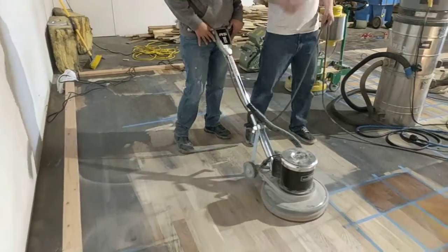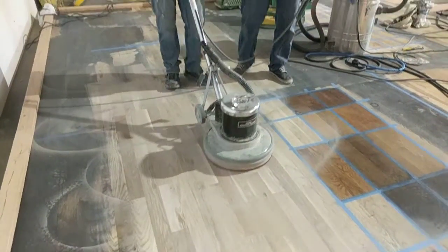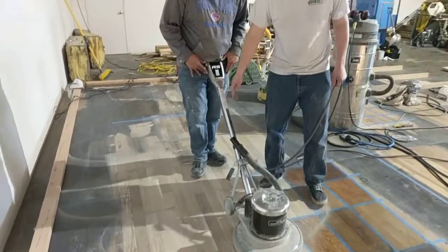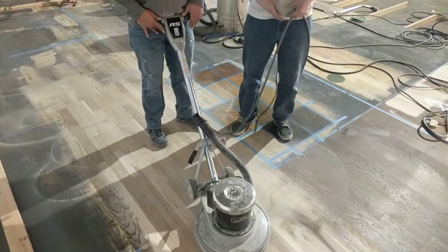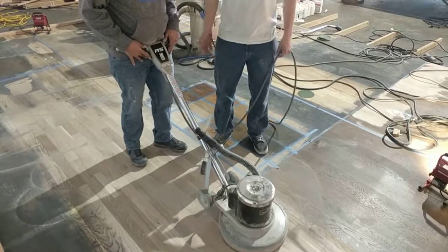Now let's walk forward. You just want to keep your pressure right here and not try to move your arms at all — just move forward, just walk your feet. See how easy it is to control if you have it positioned in the middle of your body and use your body to twist the machine. And that's just how you use the buffer.